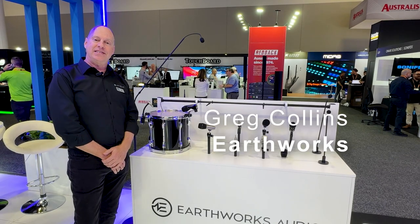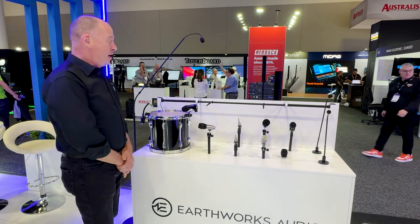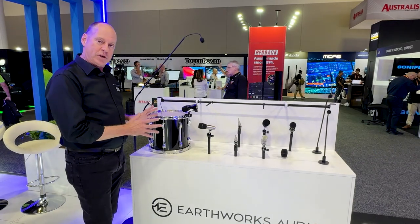Hi folks, Greg here from Audio Brands, at Stand B22 here at Integrate 2024. I thought I'd take a little bit of time to talk about some fantastic new Earthworks microphones.